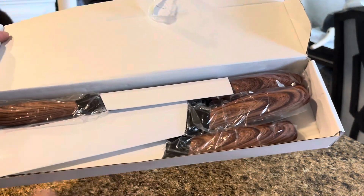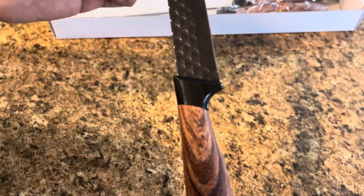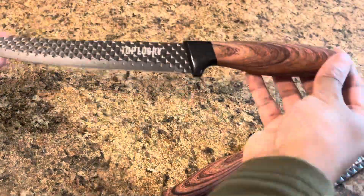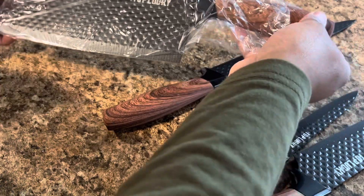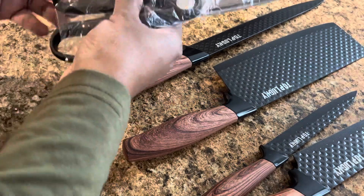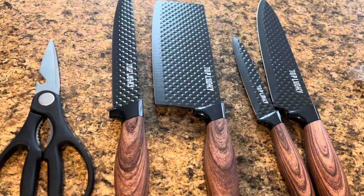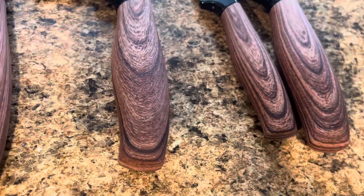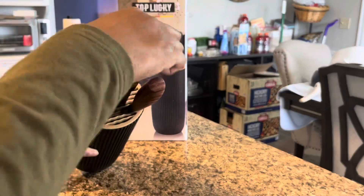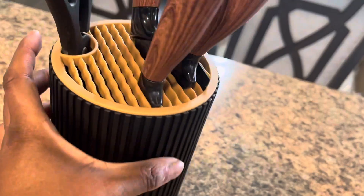The blades of these knives are made from German stainless steel, so they are going to stay super sharp. I love that it has this wooden handle on there — it just looks so good. The knives come super sharp, which is great, but they also feature this diamond design on all of the blades, and that is a non-stick coating, so when you are cutting stuff it doesn't stick to the knife. Also, these knives are rust resistant, which is super cool.